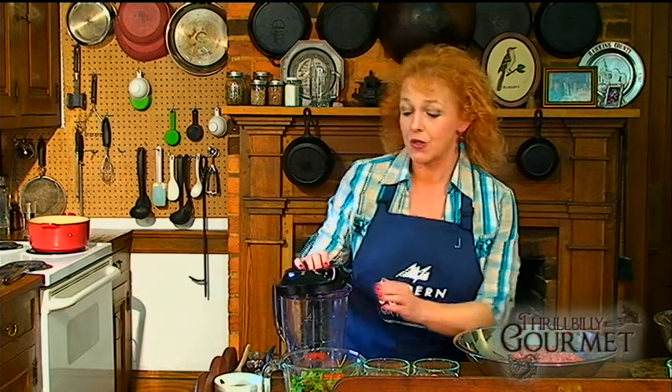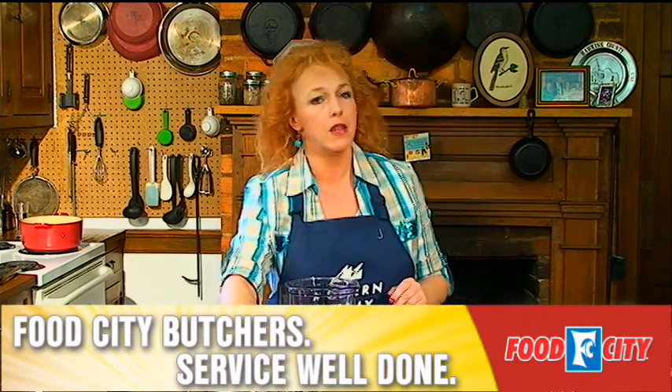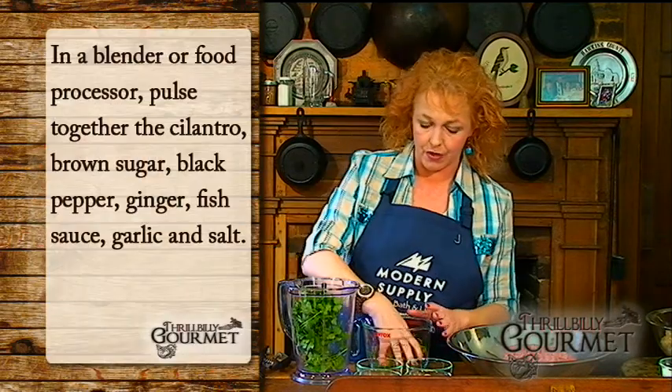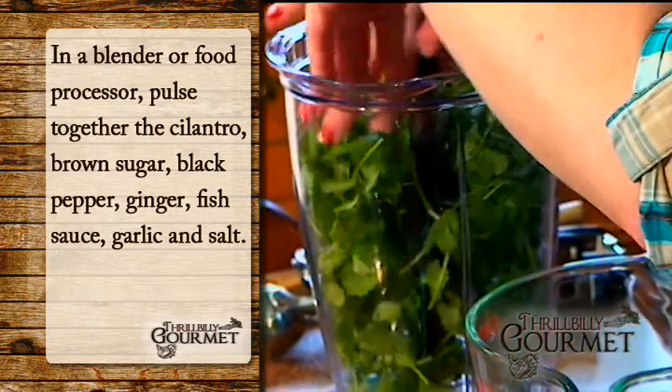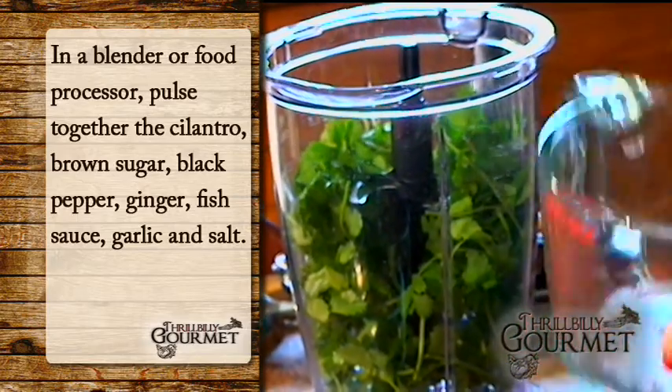We're going to start by seasoning and flavoring our meatballs. I adore any kind of meatball — they're fun, the children love them, and there are only a few tricks to keep in mind. You can use any kind of meat, any kind of seasonings. In this case, I'm using an entire bunch of cilantro. Not all of it goes into the meatball itself; some goes into the soup pot, but this is our flavor base, so knock yourself out with it.